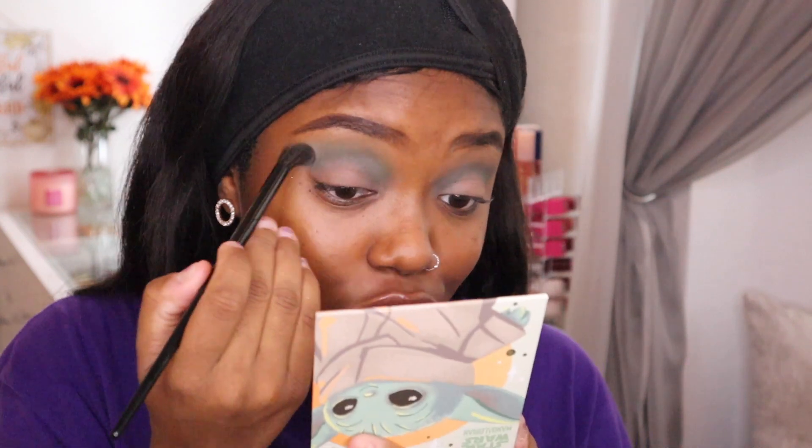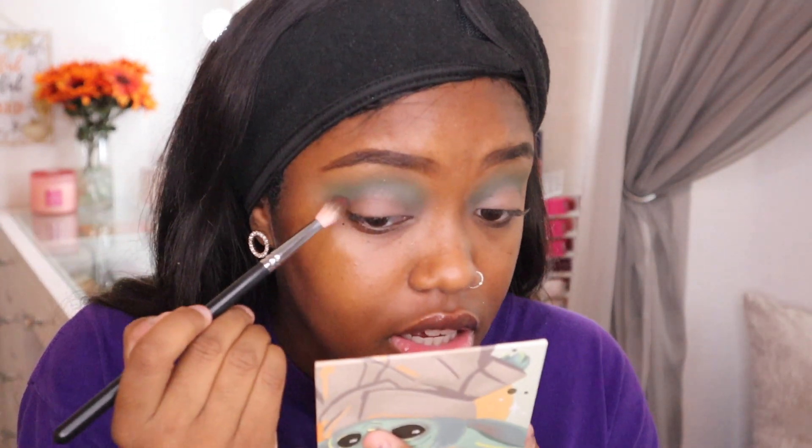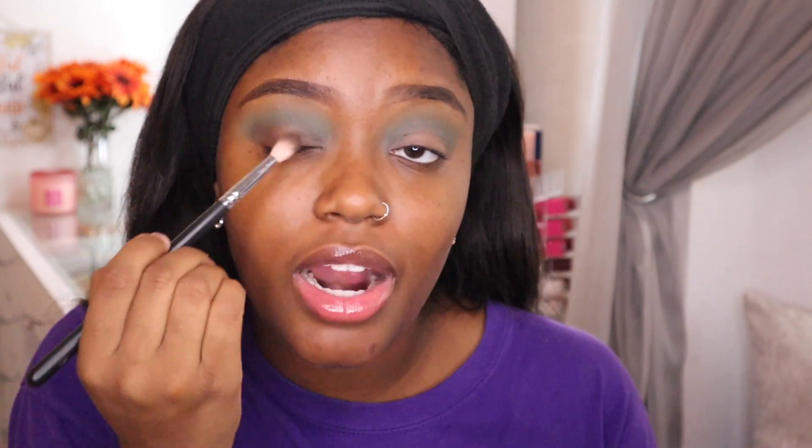That Stone Cold video is coming, I promise! Now I'm going to take some of this brown shade called 'Droid Protocol' and place it in my outer corner to deepen it up. There isn't a really dark green in here, but this brown will definitely work. Greens and browns are so beautiful together.